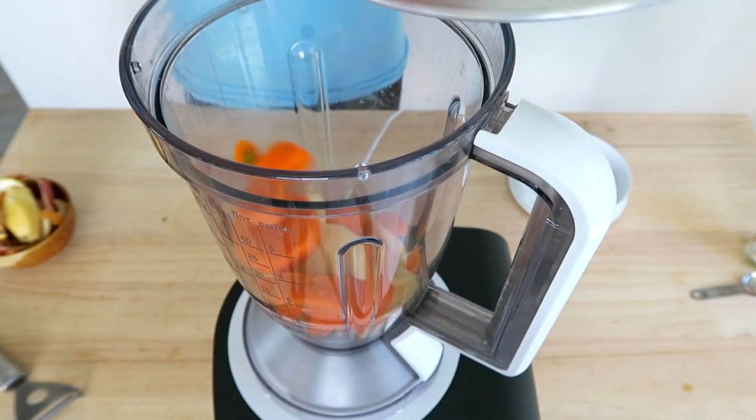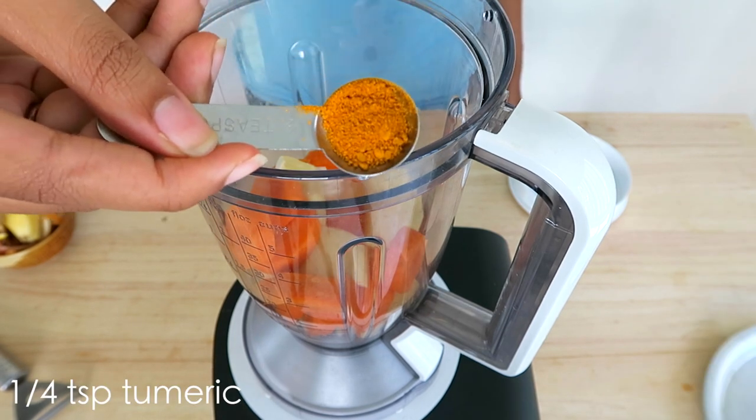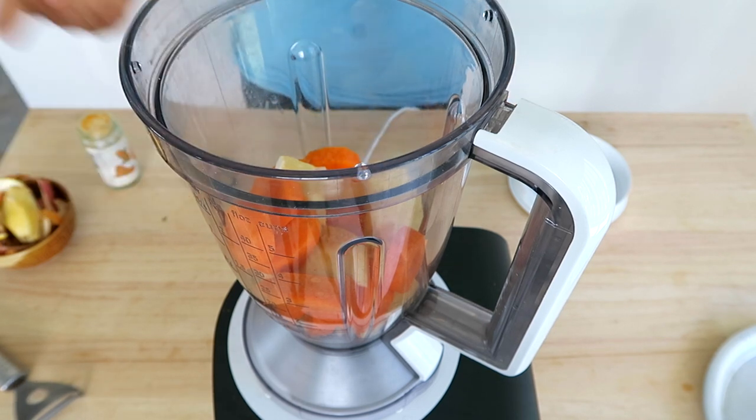Just chuck all that in your blender. I almost forgot the weird part of this recipe — turmeric! Add one-fourth teaspoon in there. This stuff has a strong flavor, so be careful if you want to add more.